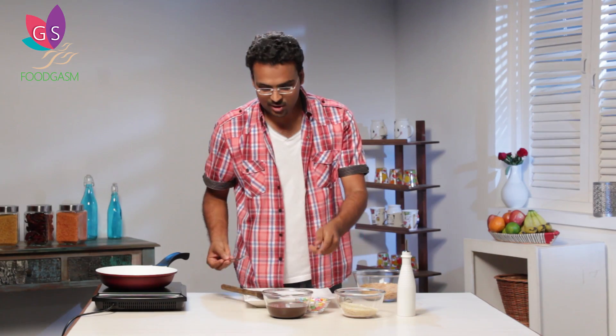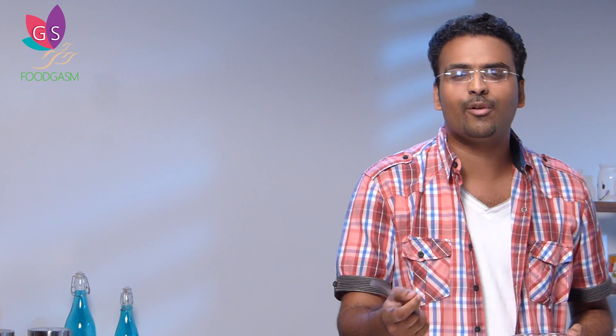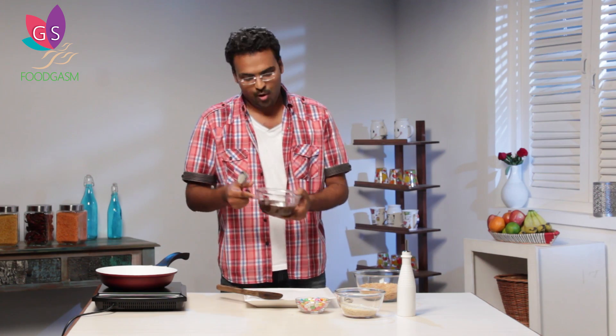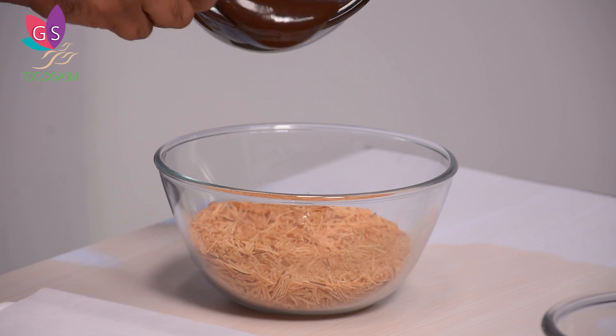If you don't have dark chocolate melted, this is the time to melt it. Chocolate is very easy to melt. If you have a microwave, give it two short bursts and mix — that's your melted chocolate. If you don't have a microwave, take a little water in a pan, place a bowl on top, and stir until the chocolate melts. Now let's add this to the roasted vermicelli.